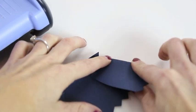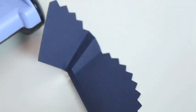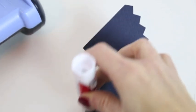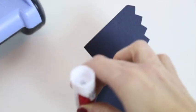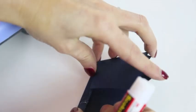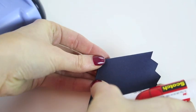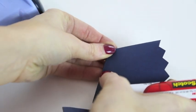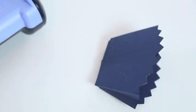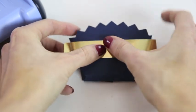Now fold your cookie pocket along the perforated lines. Glue the bottom to the back portion of the pocket with your glue stick. Now place a piece of gold washi tape across the front of your pocket.